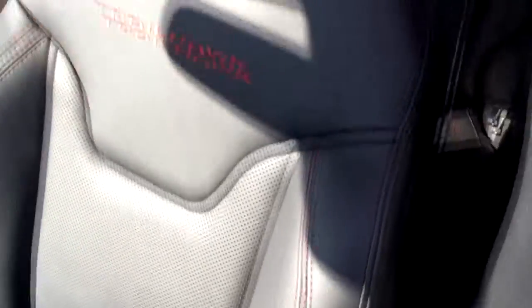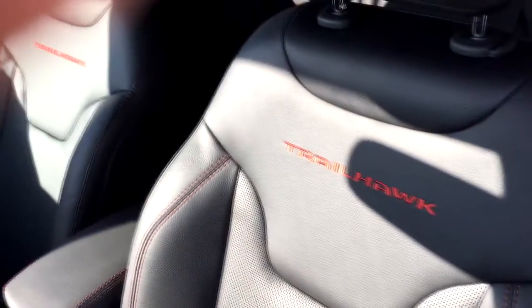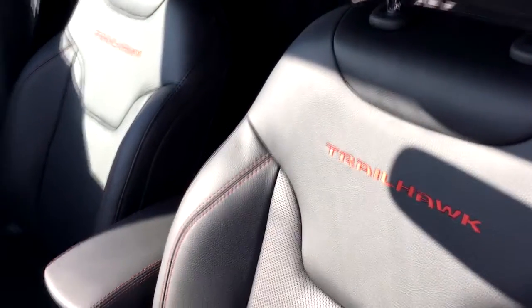Up front we have leather interior with red stitching highlights, and the Trailhawk logo is stitched into both the driver and passenger seats.